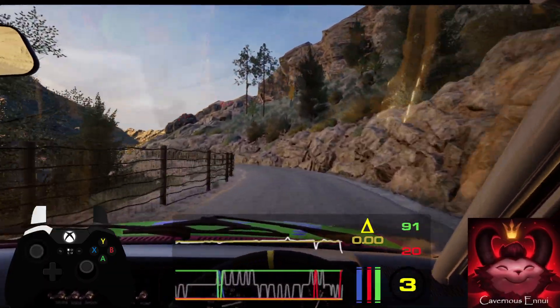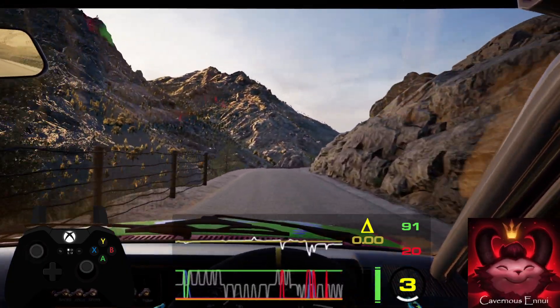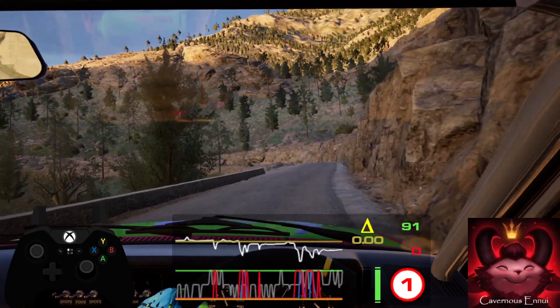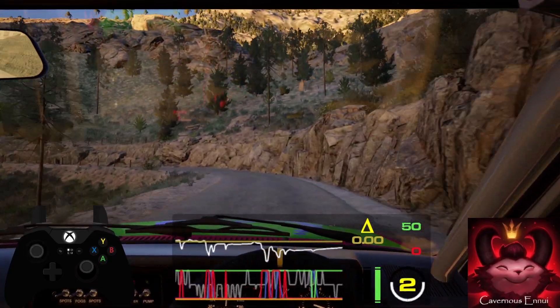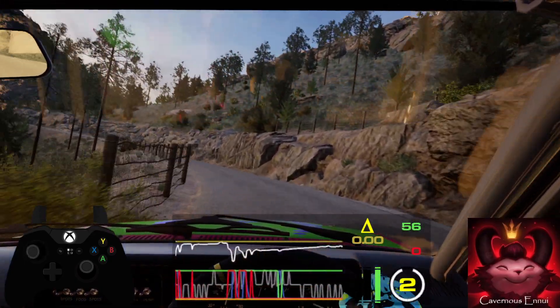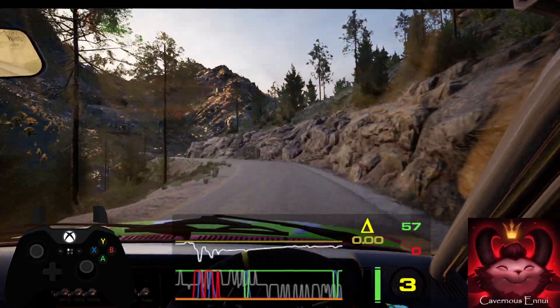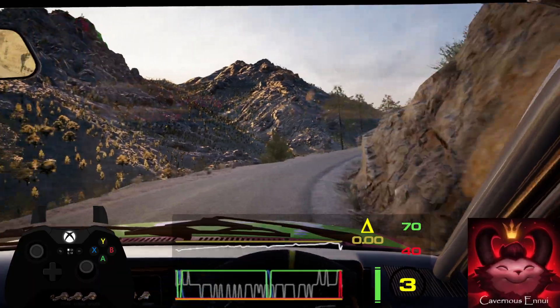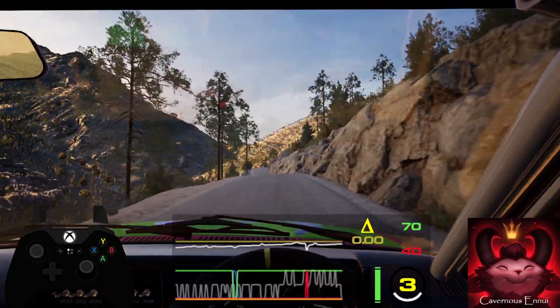Lead 1 right. 40, lead 2 left, don't cut into 6 left long and 4 right and left over crest. 80. 5 right and 50, bumps.